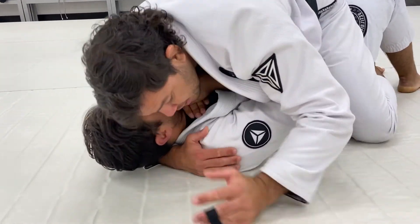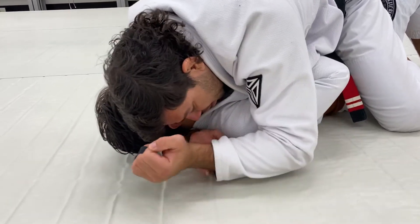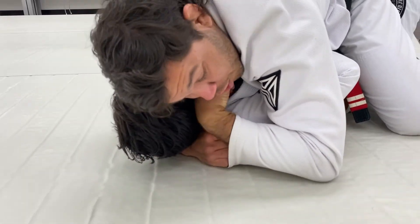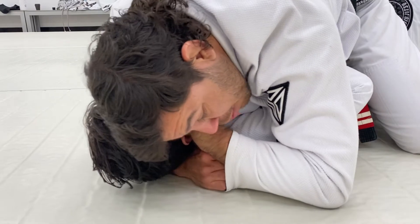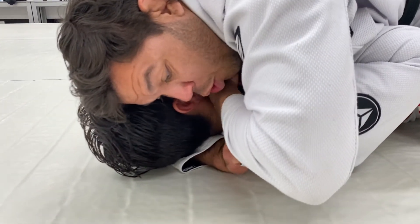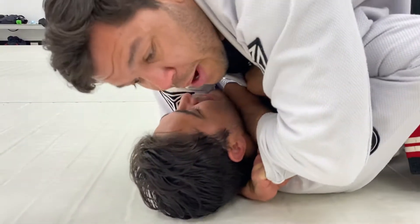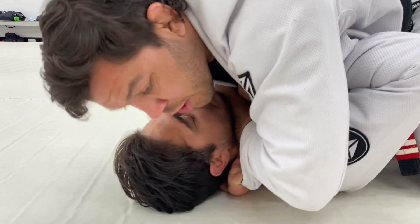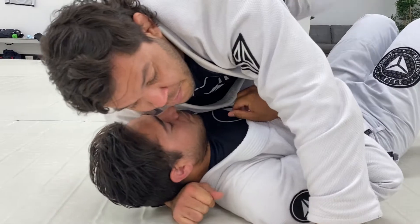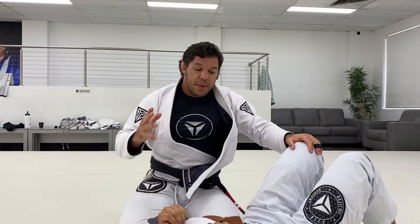Cross my feet — there's no space to attack the arm or anything here. So I'm looking to make space to attack his neck. He's really closing the gap, so hold the sleeve, connect your hand there. Now push and pull your hand — start digging your hand inside, that's gonna bother him. When he makes a big bridge, my hand comes through and we breathe even more and get the Ezekiel choke.